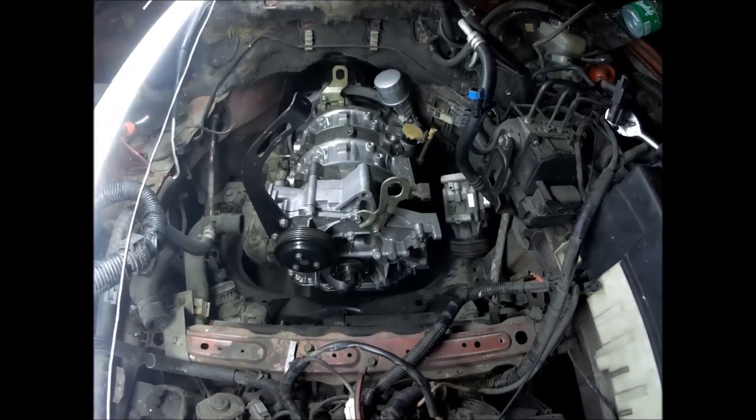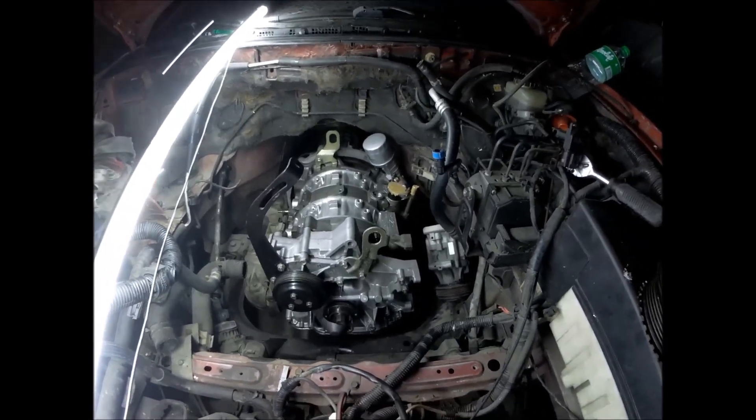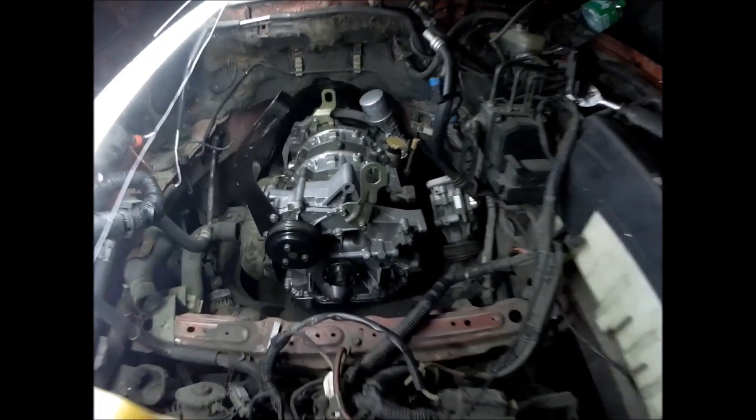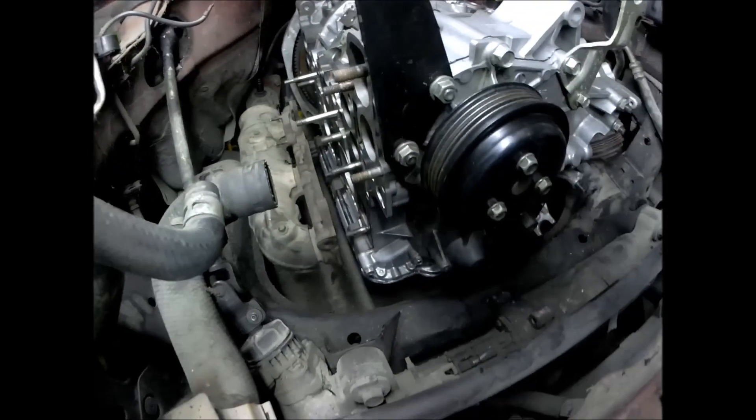The engine is already in — just the completion of the external engine parts remaining. The engine is very clean. That's the exhaust manifold.